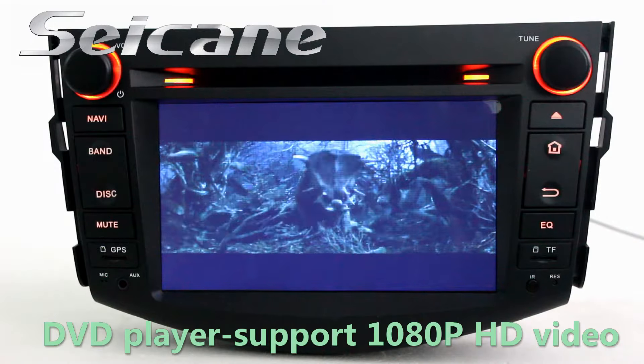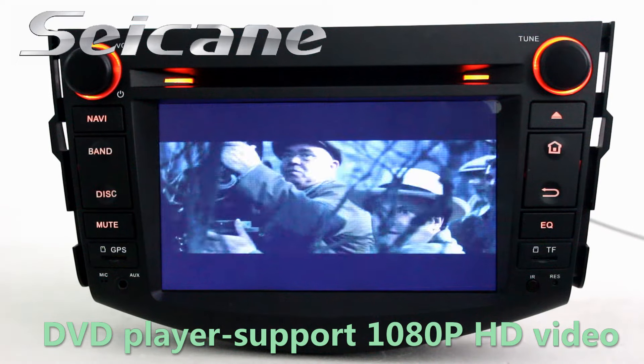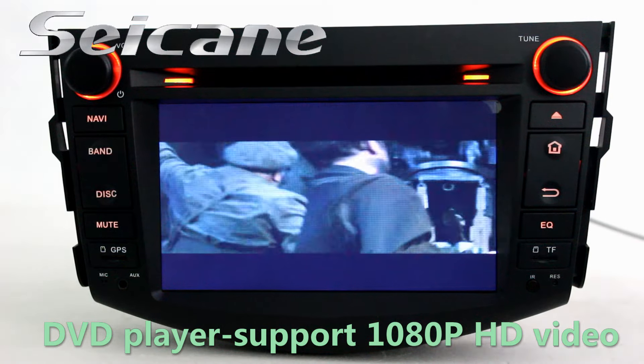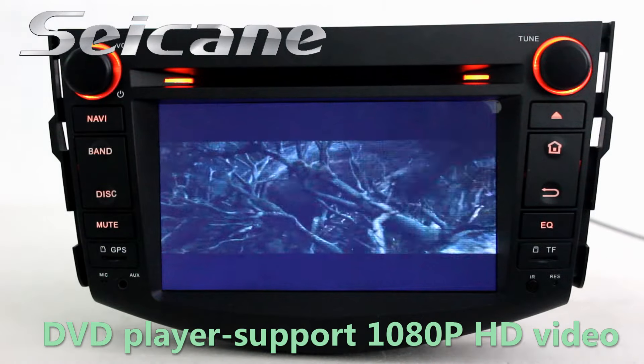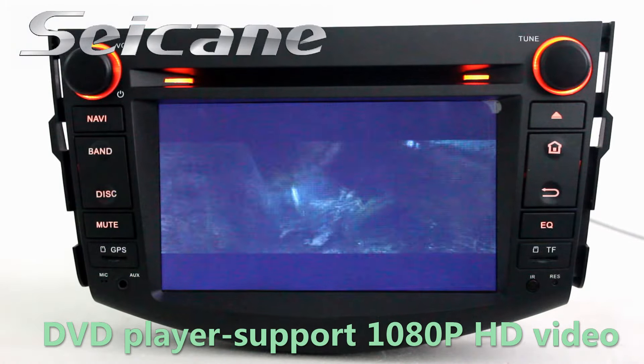The DVD player supports DVD, VCD, CD, MP3 and other formats. You can enjoy full HD videos in it.